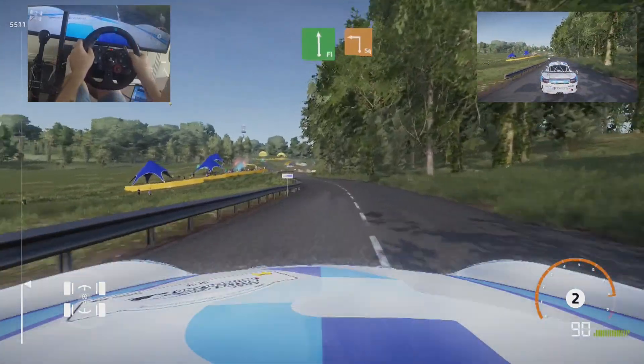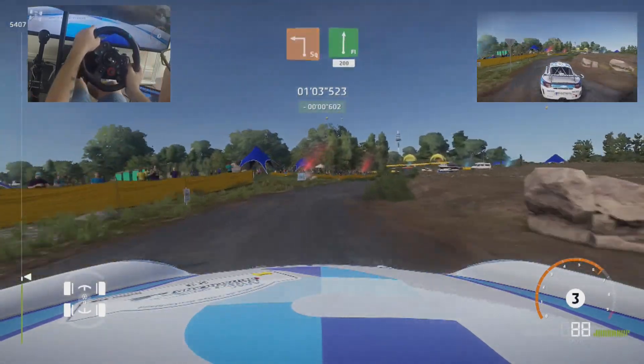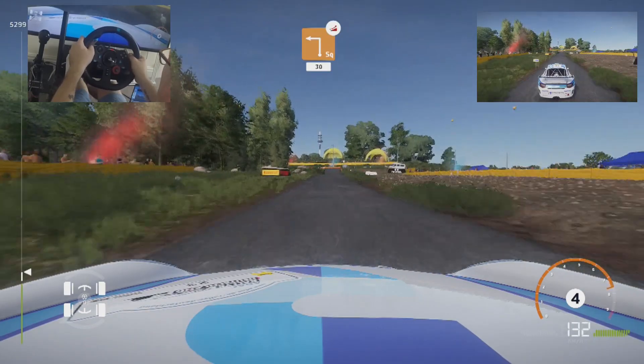For flat left, and square left, a junction, small cut, into flat right, 200, caution, square left, cut, overjump, widens, 30.